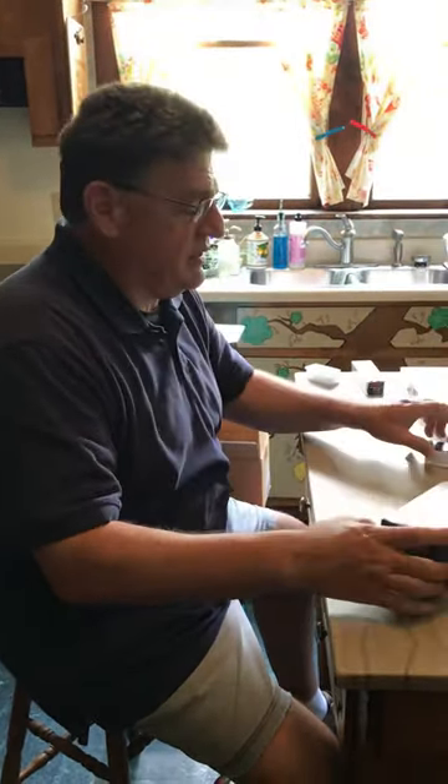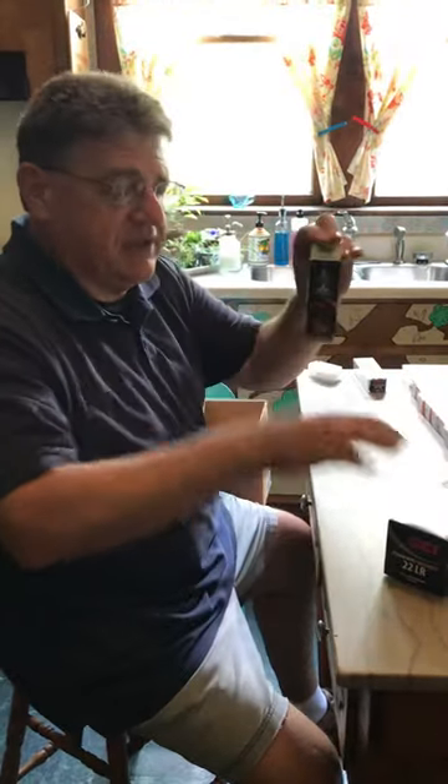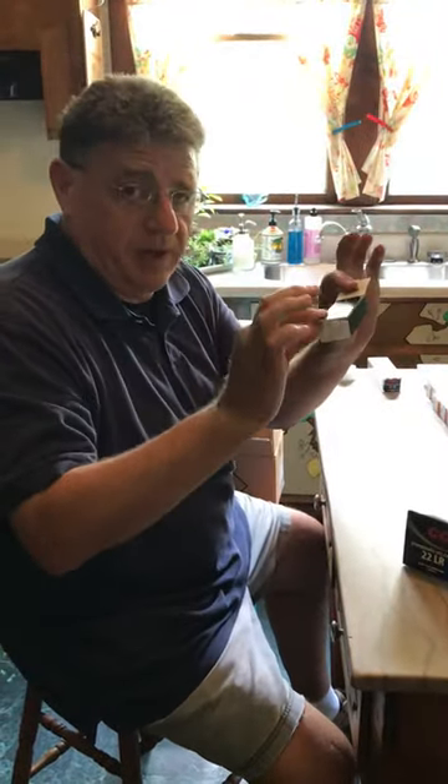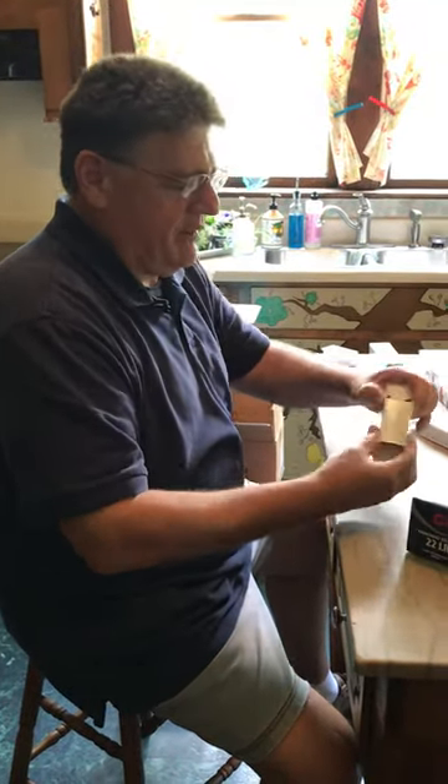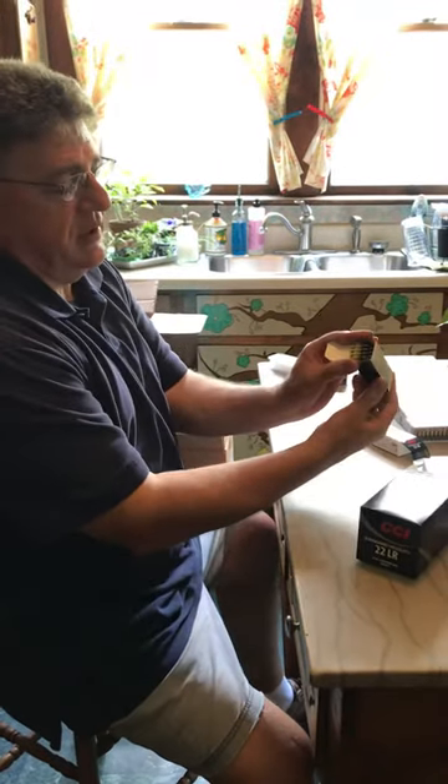The most efficient and cost-effective way to purchase that is in these 500 round bricks, and probably a 5,000 round case on sale. CCI ships the inside of this as 10 fifty-round boxes like this, and their packaging is actually quite fragile, as you can see.